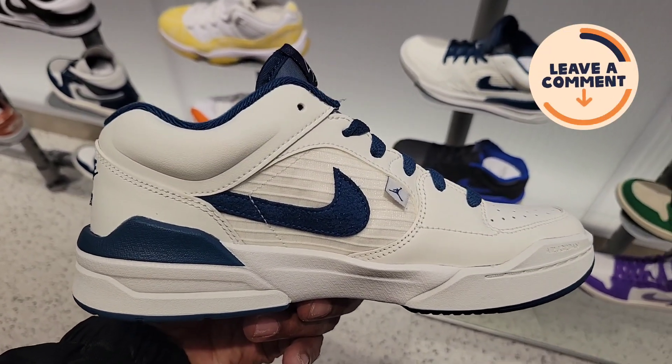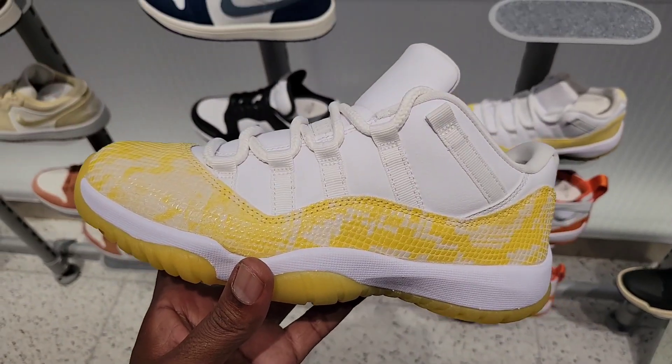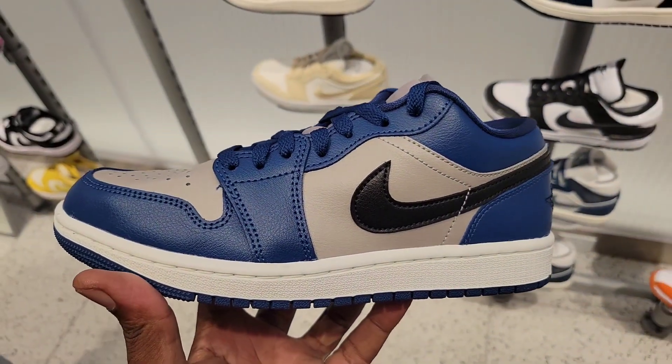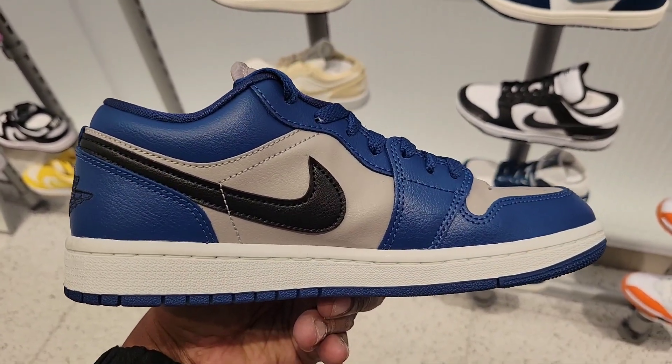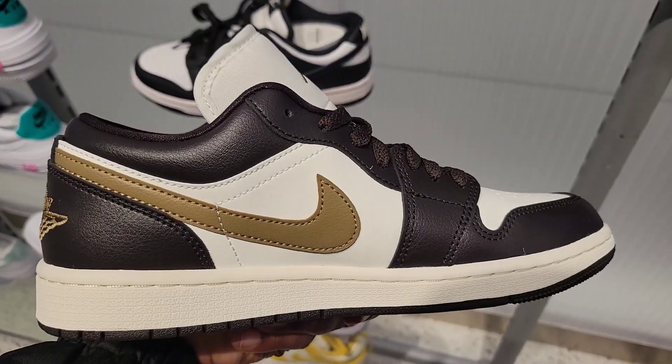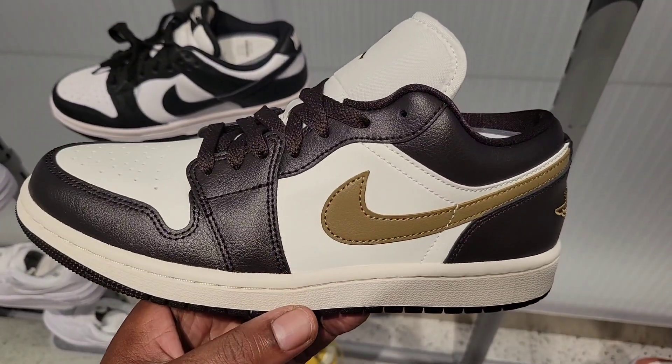I'll put it in the comments so I can show you. But these are crazy. Still have some of these 11s on deck here too. We've definitely seen this one before, but this colorway is just dope — the lighting in here makes it look even better. Of course it gives you Mocha vibes with the brown and sail colorway, not bad.